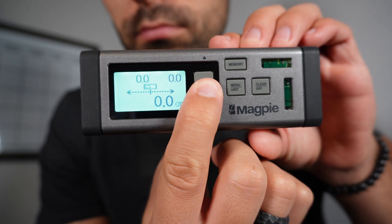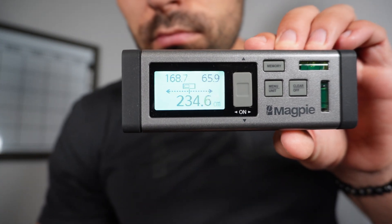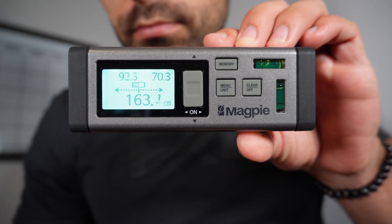Finding the middle point — for example, to hang a painting — is super easy with this device. By using the continuous mode, it provides live accurate measurements that adjust the closer or further away you are from the middle.